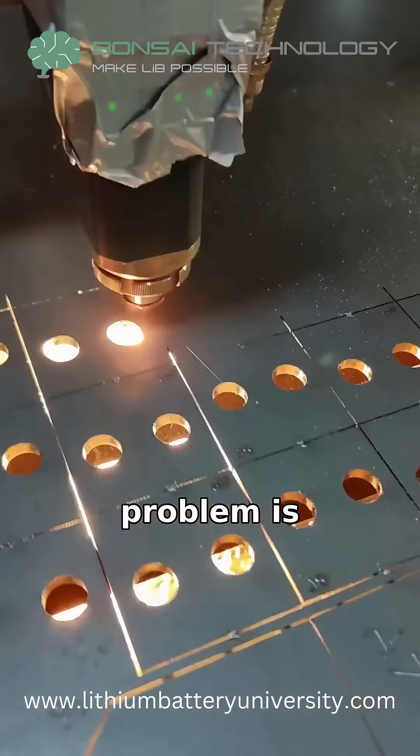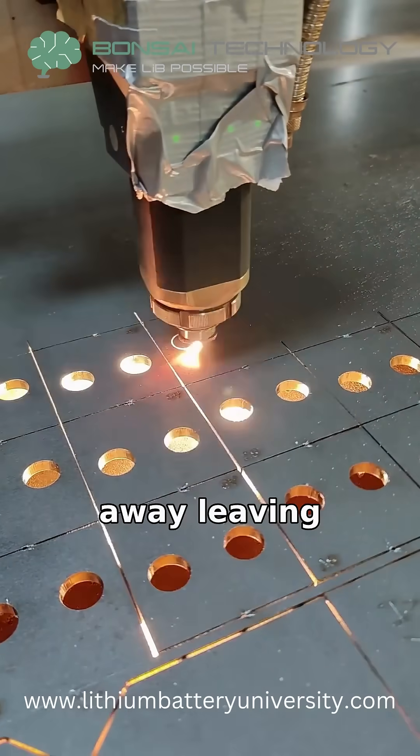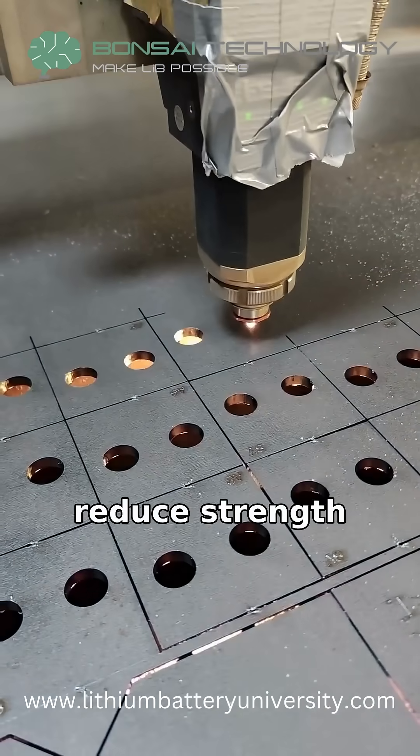Another problem is undercut, where the edges of the weld melt away, leaving grooves that reduce strength.